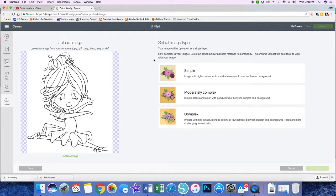You also have the opportunity here where Design Space will try and help you get the image cut where you want. You have the option to choose Simple, Moderately Complex, and Complex. My image is just a black and white image, so I'm going to go with Simple, and I'm going to click Continue.